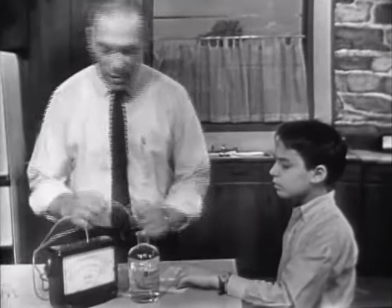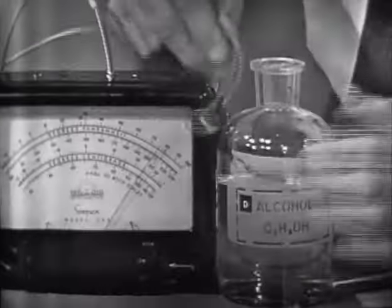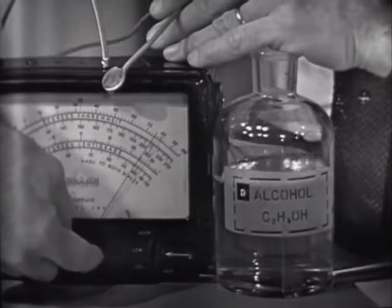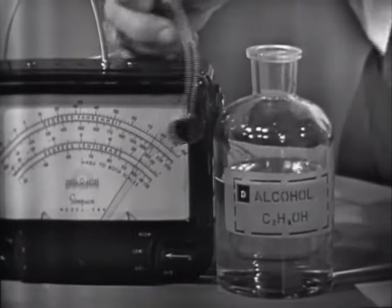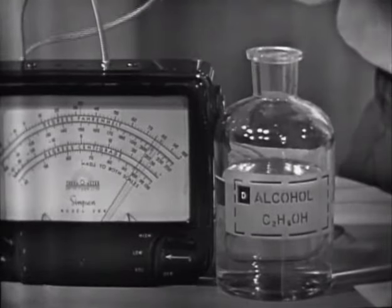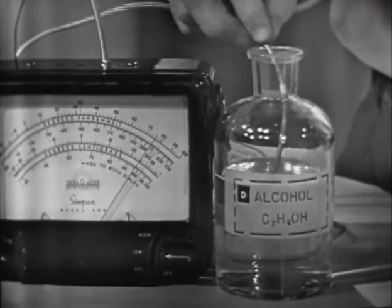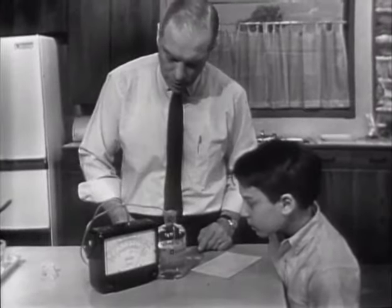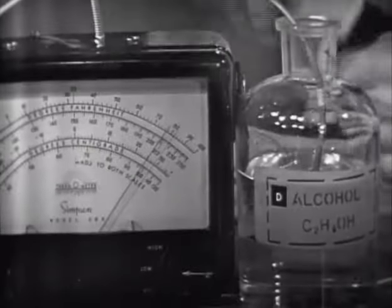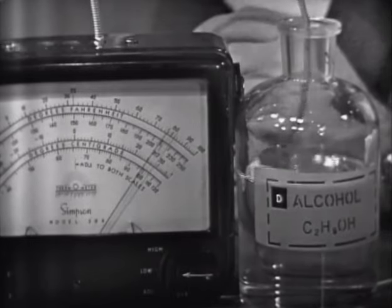Remember our old friend, this thermometer? Here's the part that tells us the temperature. Notice what it says here now — the temperature in the room is about 76 degrees. Now I'll put it down here in the alcohol. What's the temperature of the alcohol? 76. Well, this is what you'd expect — they've both been sitting here. Now I'll take this out and you watch what happens.